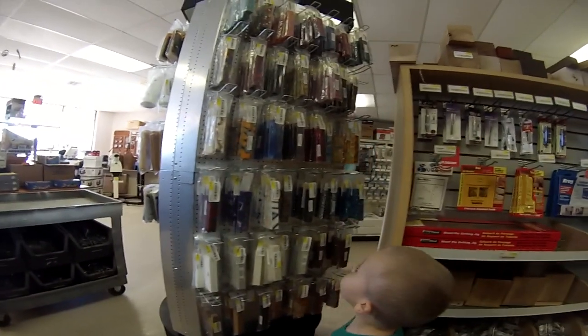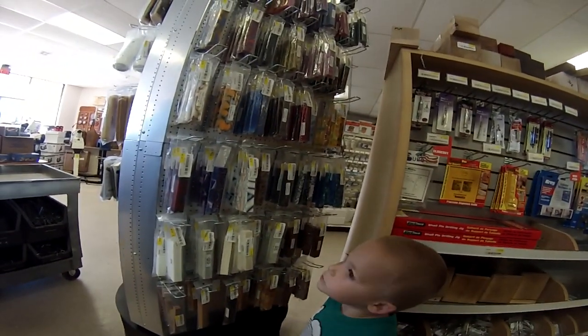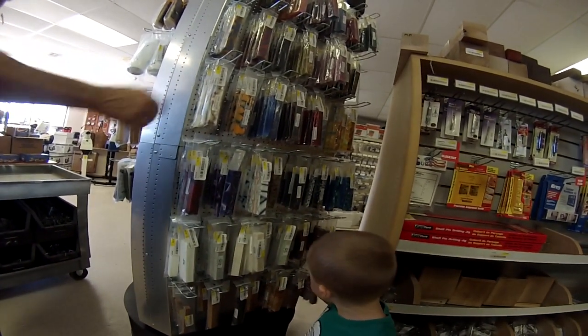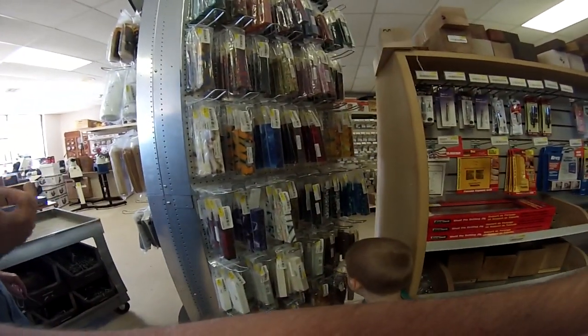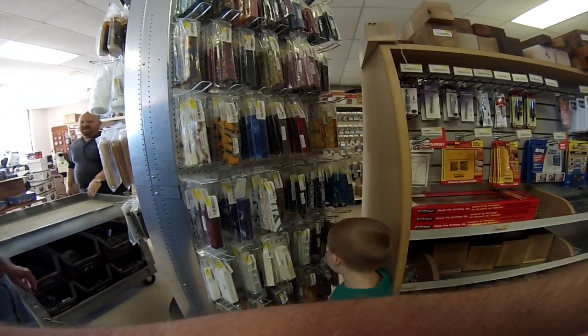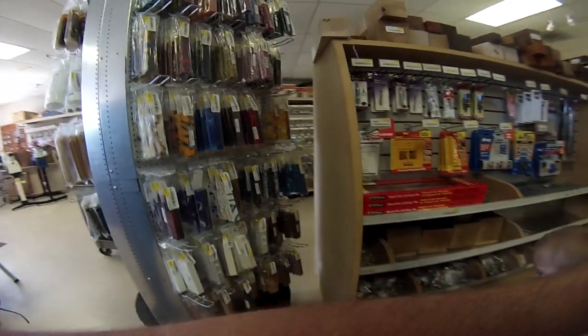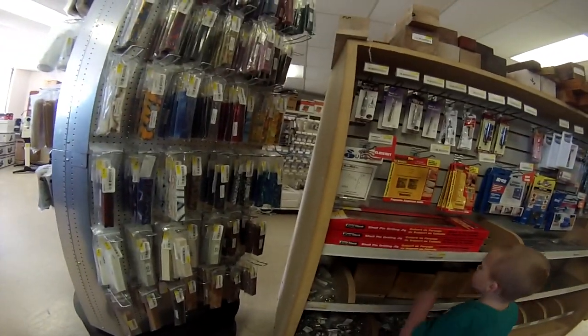I'm just getting into wood turning and I bought a little bottle opener tip — do these turn the same as wood? No, not exactly. Even different wood species turn a little differently depending on the anatomy of the wood. Acrylics and resin-based material offer unlimited colors, but they're susceptible to chipping if your tools aren't really sharp. The material is going to feel different and it's going to smell, but you don't need any different tools — you can use your regular tools.